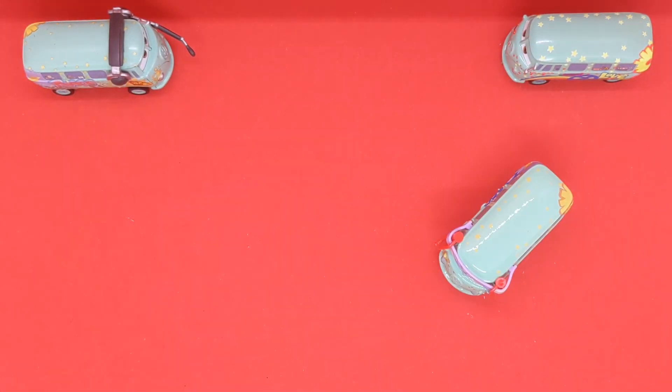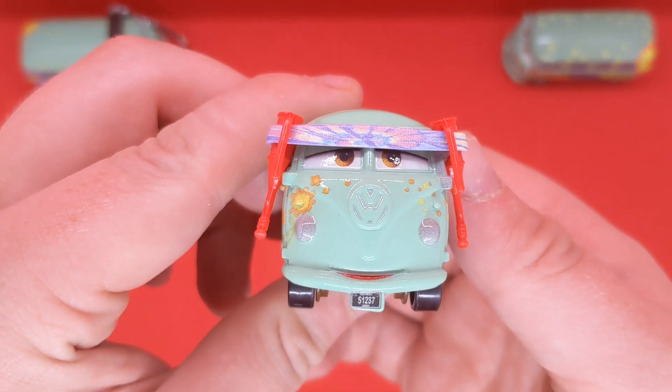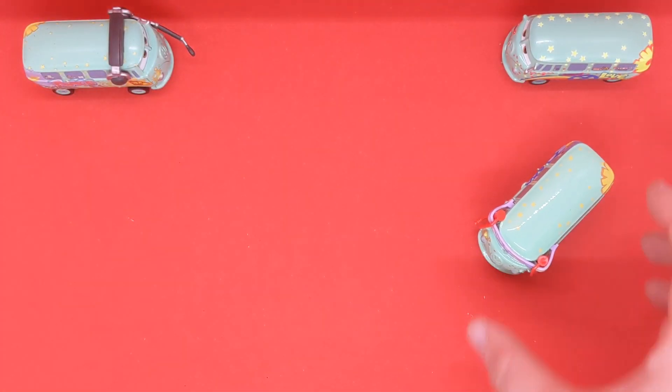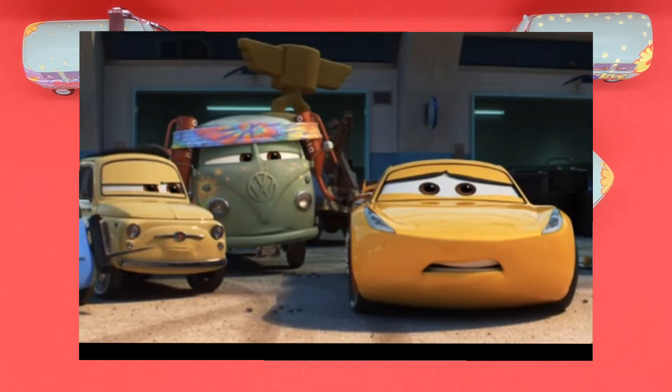Here's Pit Crew member Fillmore out of the box. Here he is in his Thailand form — a pretty new expression and a completely new diecast. I'll add a picture on screen now where he appeared in Cars 3 at the Florida 500, with his Dinoco oil cans. Looks pretty cool.